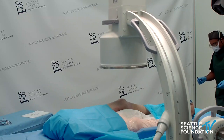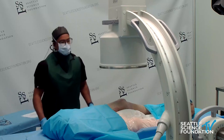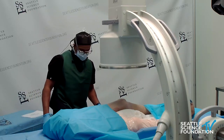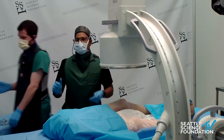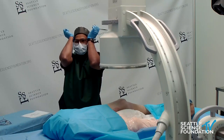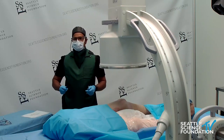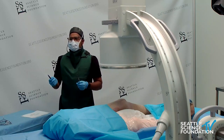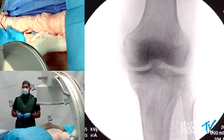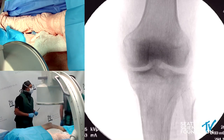Regarding dorsal root ganglion stimulation, a question was raised about whether a transforaminal epidural steroid injection can be predictive of how successful the DRG stimulation would be. The response was that the trial itself is the indication of whether or not DRG stimulation is going to be successful — you don't necessarily need to do a transforaminal epidural steroid injection first. The question I asked personally is: how about doing a transforaminal injection with local anesthetic to identify the potential nerve root where you want to place the DRG simulator, if there's doubt about the appropriate placement level?